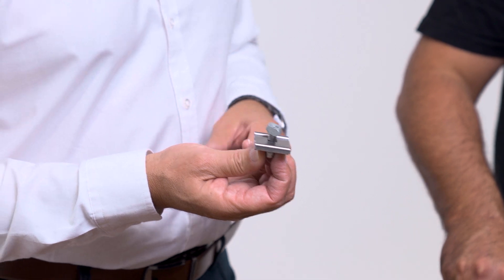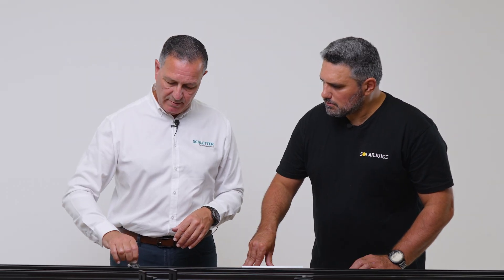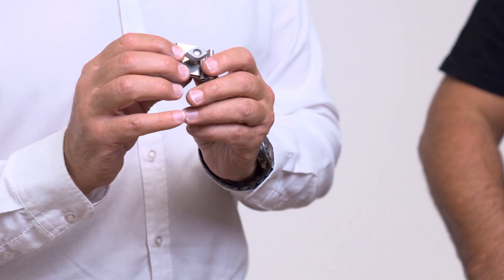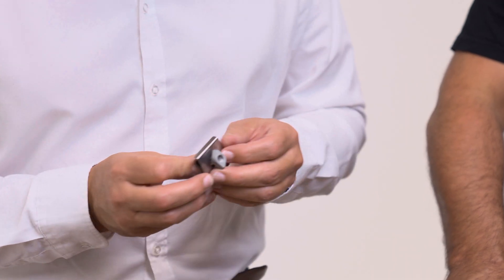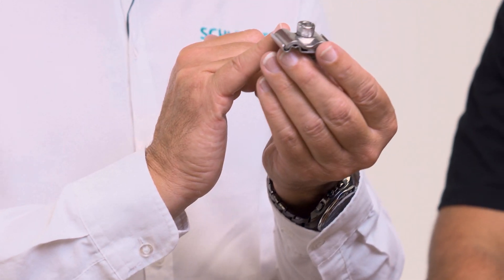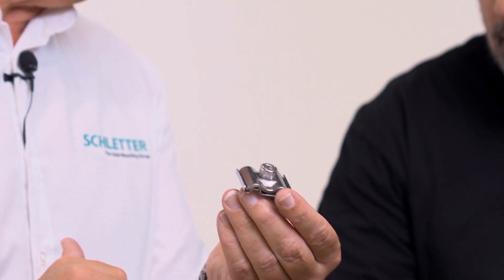With our earth clamp it's very simple to deploy — no need to slide in, just come in from the top and torque up. You'll notice this is a hammerhead nut which is oval in shape so it fits into the valley. There are a couple of notches cut out of the hammerhead nut, and those notches are serrated, so they'll also cut into the anodization. On one side it takes 4 to 10 mm² cable, and on the other side it can take up to 50 mm² cable.